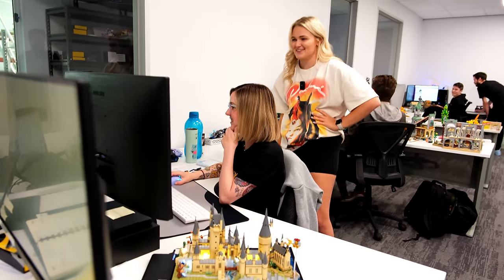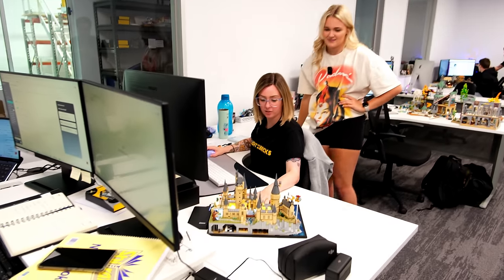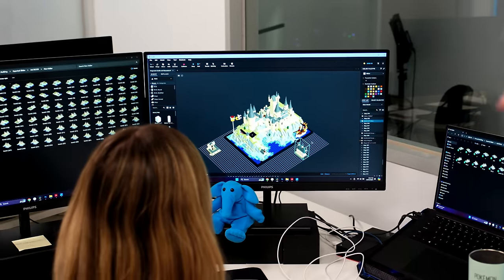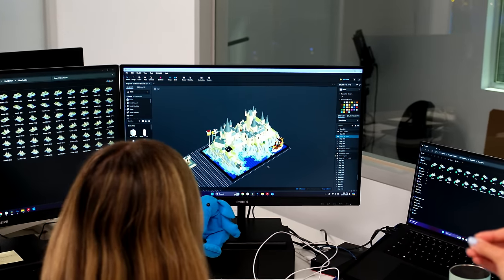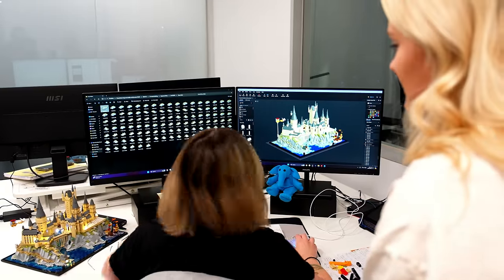So what exactly are you using Studio for? I'm working on the Hogwarts Castle and Grounds at the moment — it's such a pretty set. We build it in Studio just to help with the design process, it's fun. It's cool because you get to build it in person but then you get to do it again.